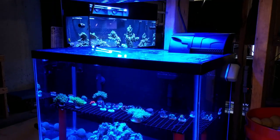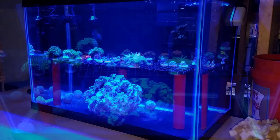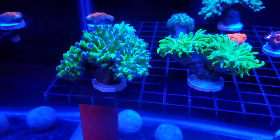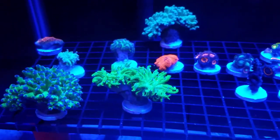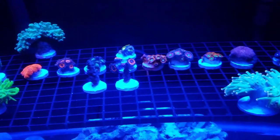Welcome back to FishAHex, this is Travis. In today's video I'm going to be showing you step by step how I set up a new coral and invert quarantine system here in the fish room, specifically for my new 300-gallon build. My plan is for anything going into that tank regarding coral and inverts to go through a 30-day quarantine period in this tank before touching the main display.